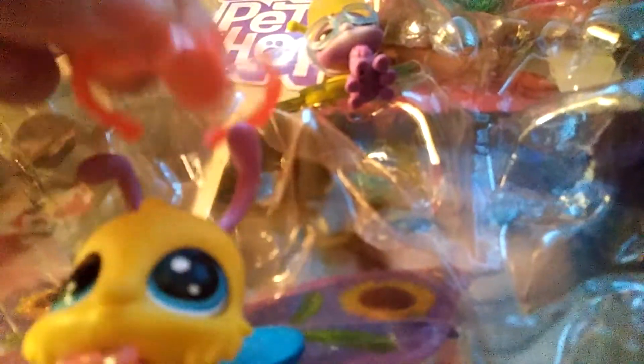Y'all, I'm sorry my videos are really long. I'm trying to shorten them. Oh my god, it looks so scary without these.